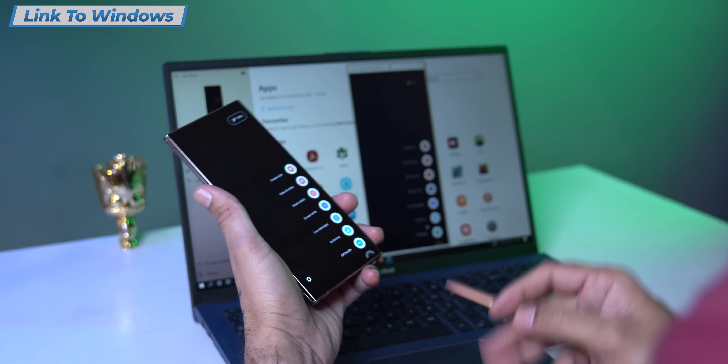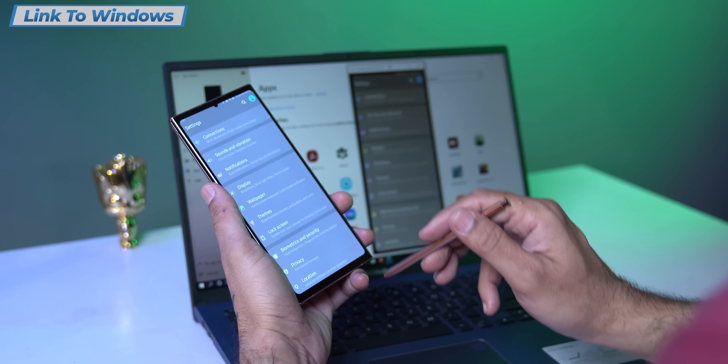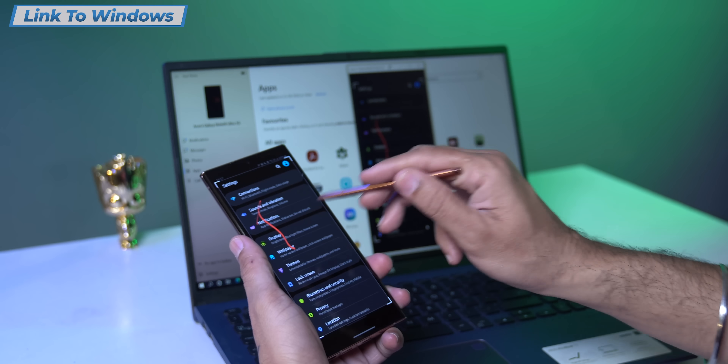Especially when I have a lot of screenshots, it becomes difficult to transfer them to Windows. With Link to Windows, you don't need to do that — you can see the screenshot directly on your computer and save it.